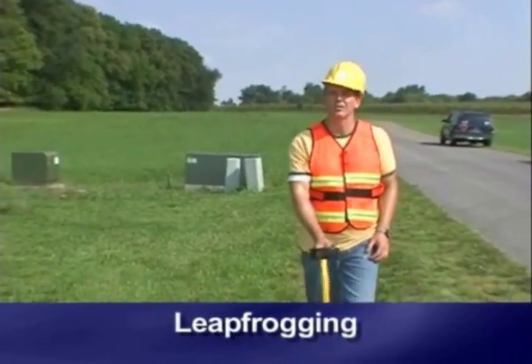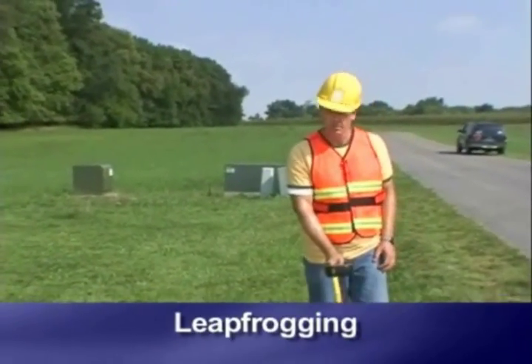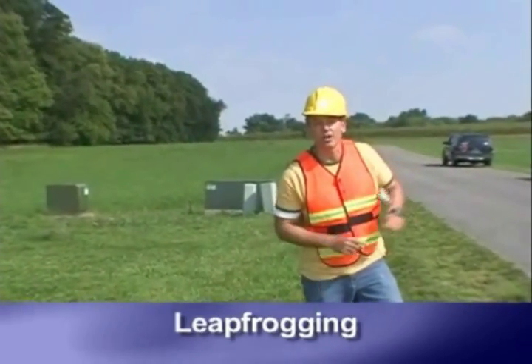When the sound is getting weaker, are you losing volume? Like now. Here's leapfrogging.